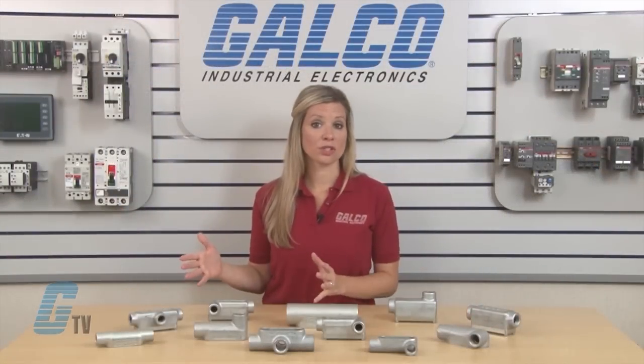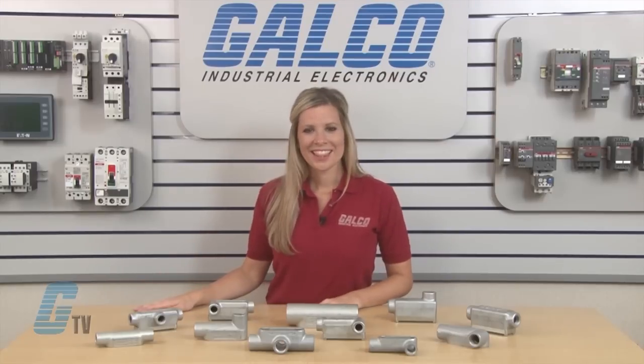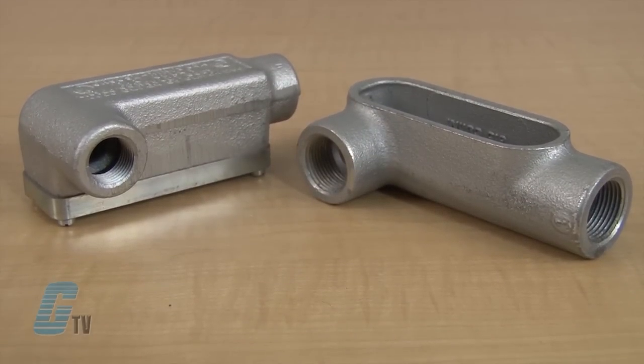They are also able to provide access to conductors for maintenance and future system change. The conduit series is generally made from a Faralloy iron alloy, with select models available in die cast aluminum, malleable iron, or copper-free aluminum.